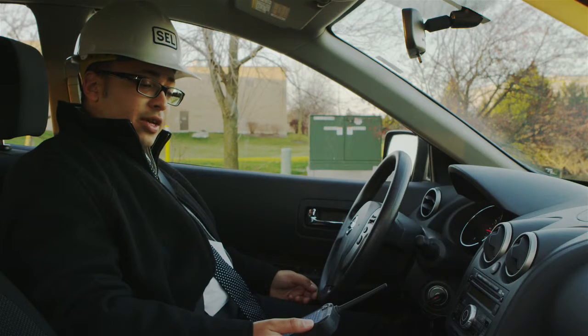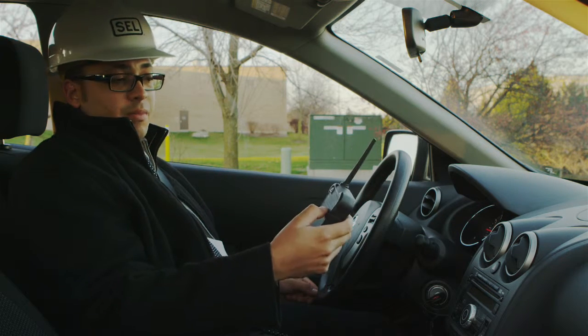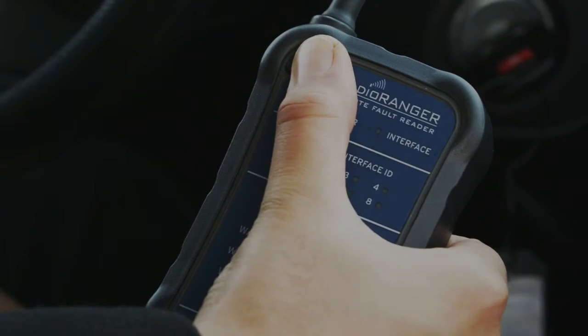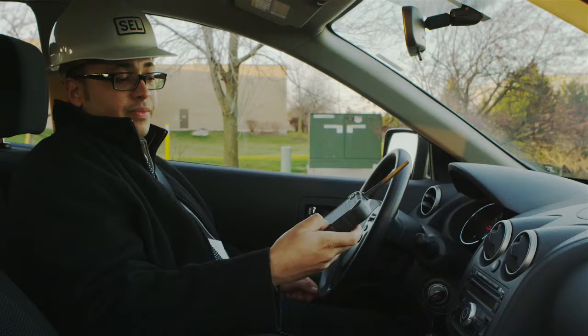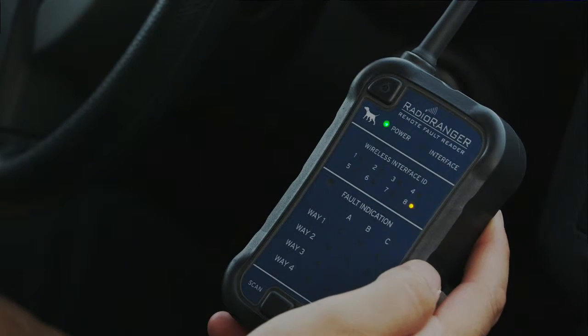I can go ahead and look at the status of the radio within the enclosure by using my remote fault reader. I'll start by powering on the remote fault reader, then I'll hit the scan button and start looking for nearby radios.